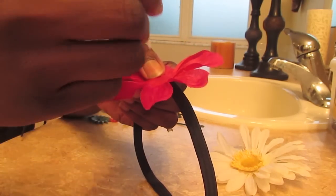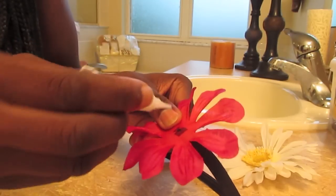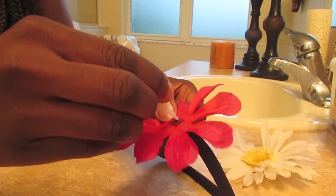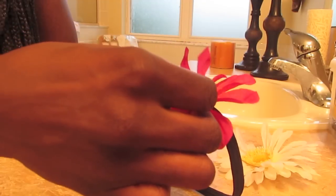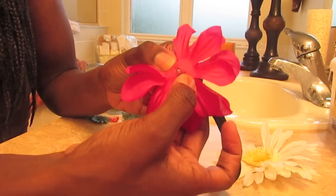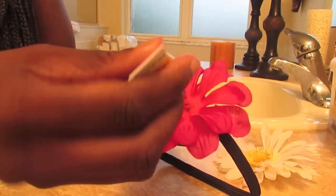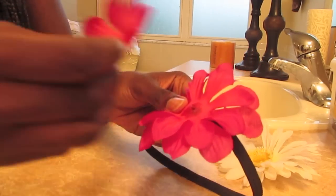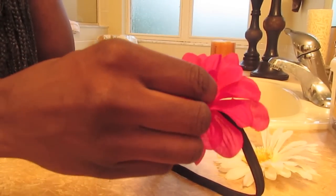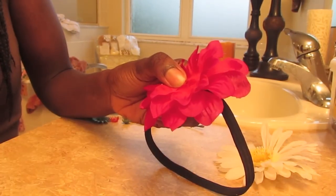I'm gluing on my first layer of flower and just securing it with my fingers. Now I'm going to add some more glue so I can attach my second layer. I'm just adding the flower layer by layer to make sure it's nicely secured, taking my time adding the layers with the glue.